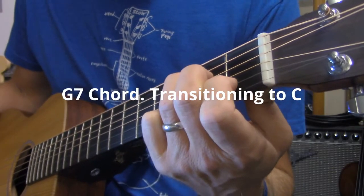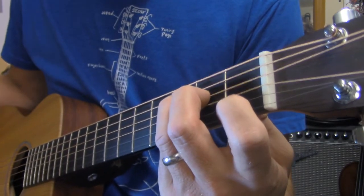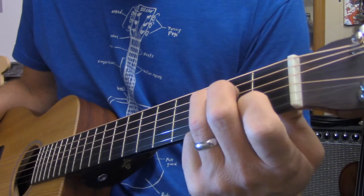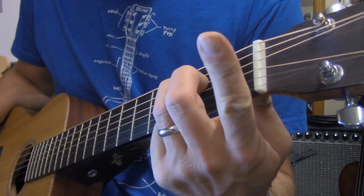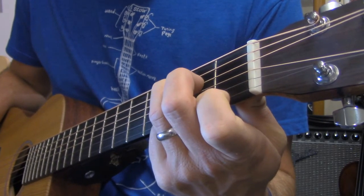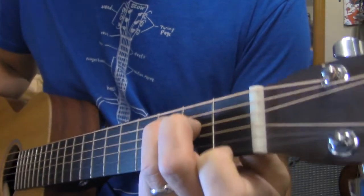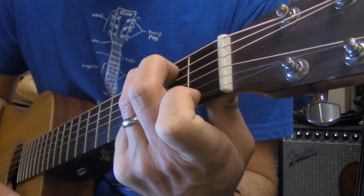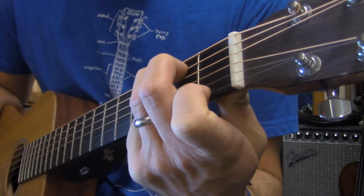Another chord we're going to be using is the G7 chord, and we find it in a lot of the same places. I'm going to leave my fingers on the C chord for just a moment to show you the G7. When I go to play a G7 from a C chord, I'm going to take my one finger and drop it down one string, then take my two and three fingers and move them both up on the same fret, but one string up. Now I'm in G7 position, and that chord sounds like that. When I play a G7, I don't have to worry about avoiding any strings — I'm going to play all six of them.